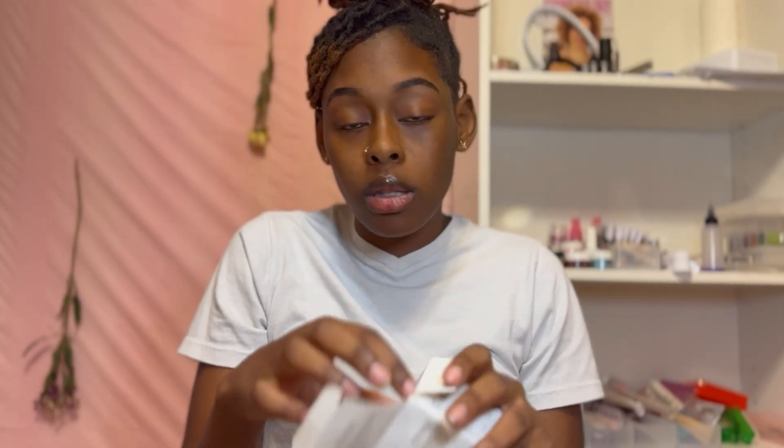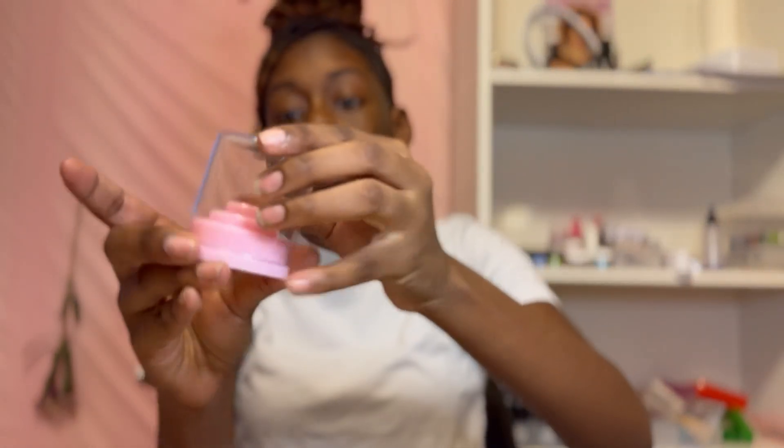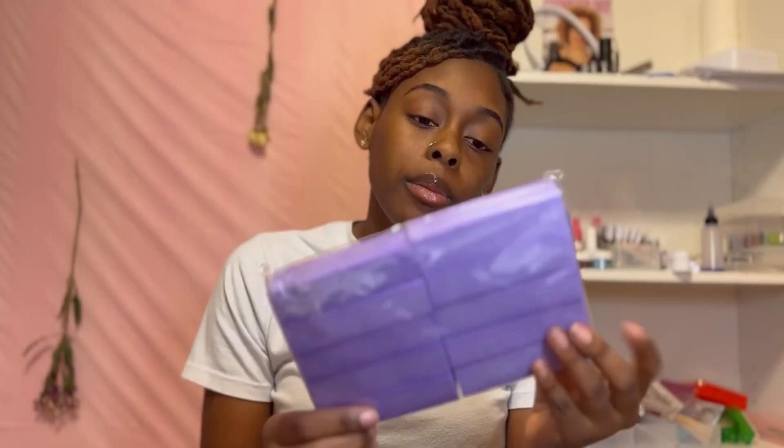Out of the package it looks just how it's supposed to. It has 48 holes and just has a top that goes right on top.